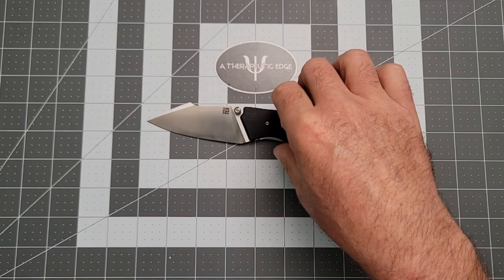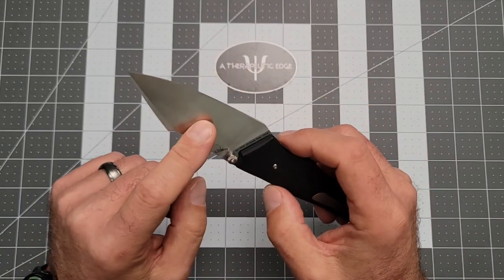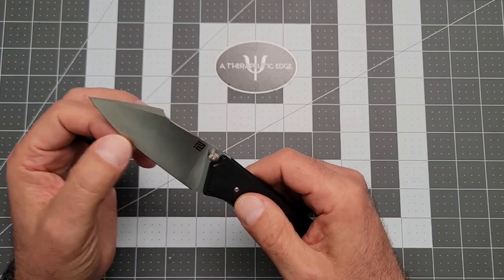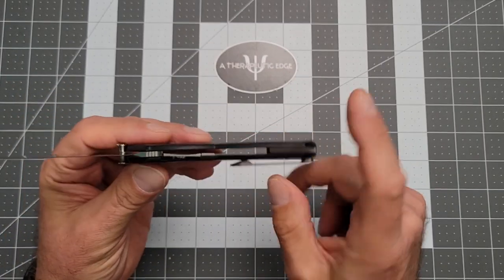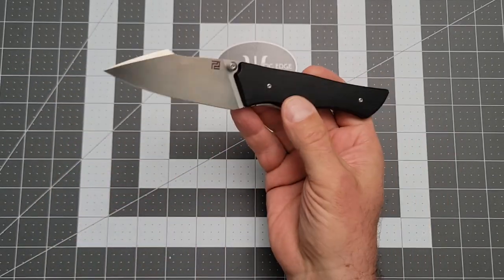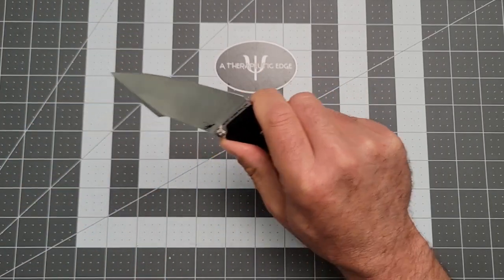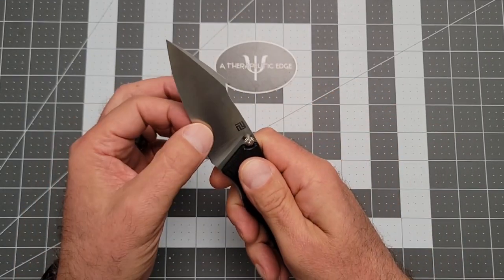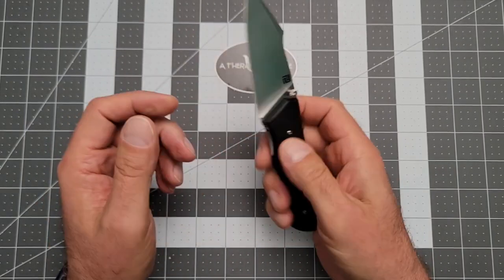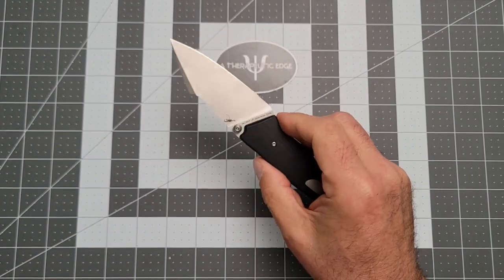The Ahab is sort of a mid-price knife from the folks at Artisan. It is their AR-RPM9, which is their powdered metallurgy budget steel, and I really like the AR-RPM9 steel. You also get steel liners, a titanium clip and titanium backspacer with G10. It's running on ceramic bearings, and it is a really excellent working tool design. It's got that harpoon blade, which is where I think they get Ahab from. It's thumb stud deployed, and they work every single time, so the action is superb.